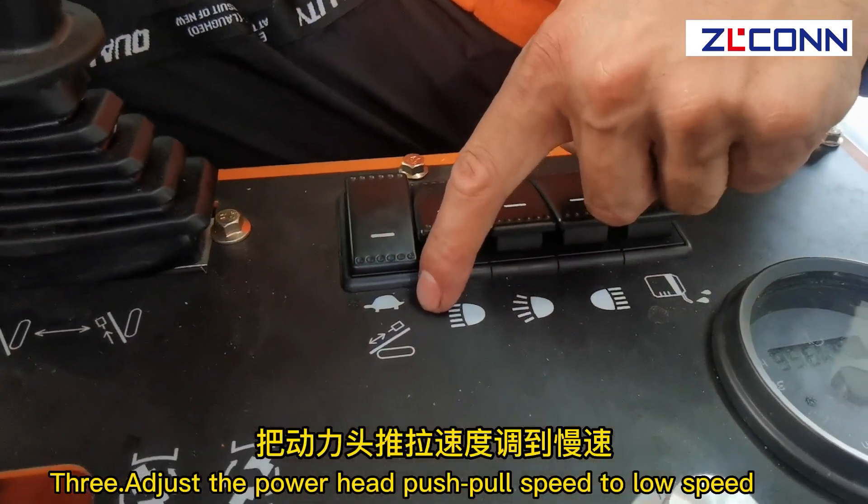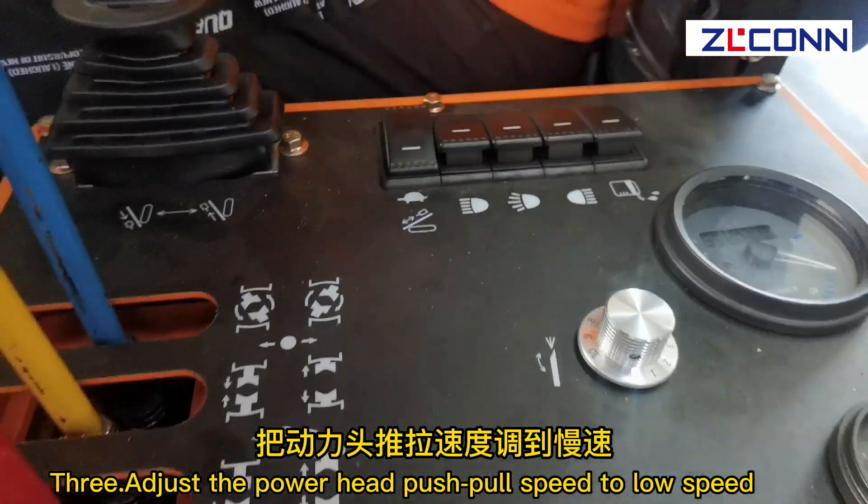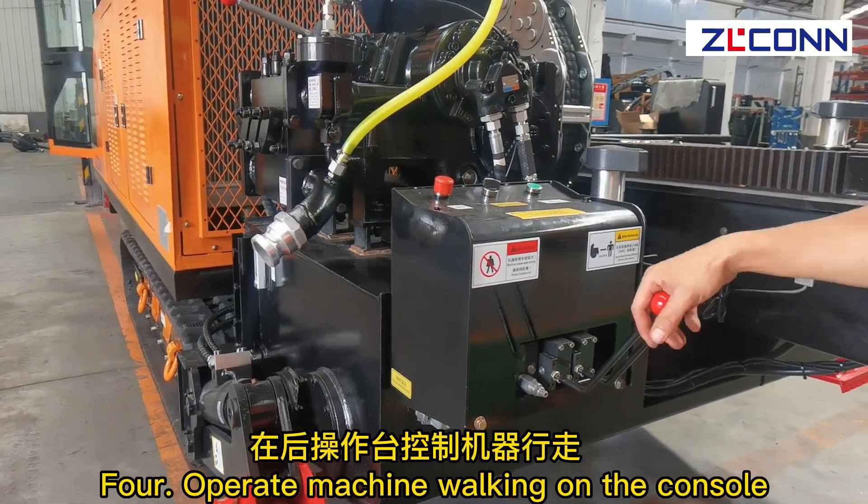Step 3: Adjust the power head push-pull speed to low speed. Step 4: Operate machine walking on the console.